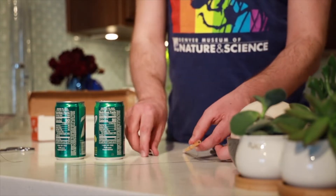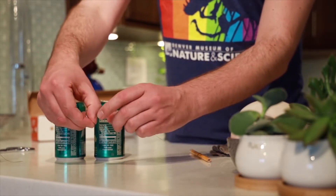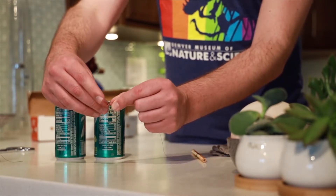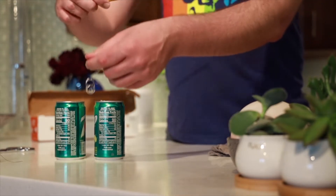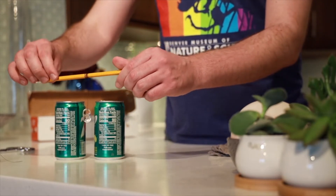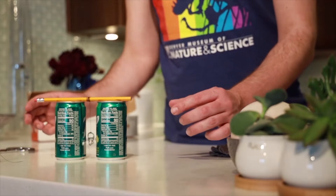Tie the other end of the thread around the tab. Then roll it up on the pencil until the tab dangles, and put the tab in between the two cans. Make sure the cans are not touching but are really close together — the tab should be able to swing freely. You don't want them too far apart, otherwise the experiment won't work. The charges we're making aren't very strong, which is part of what makes this experiment safe.